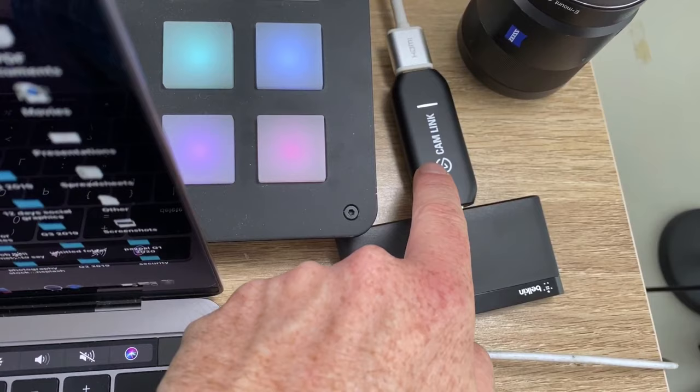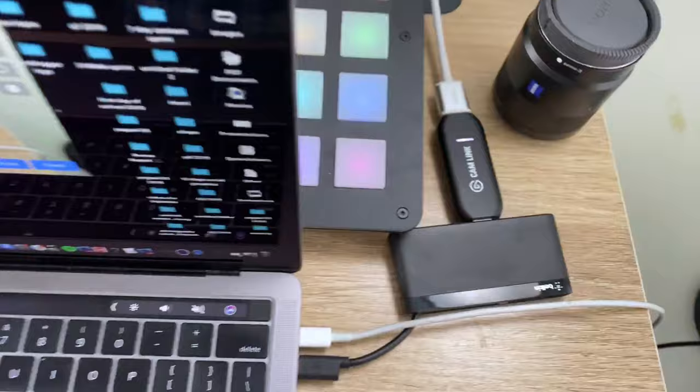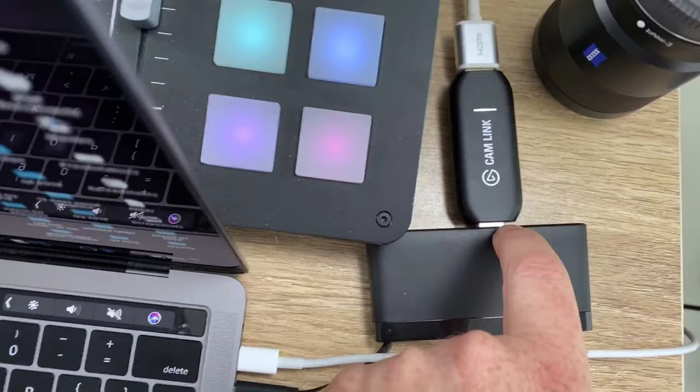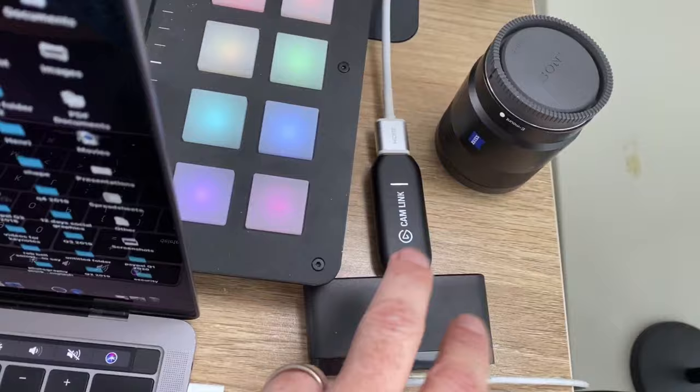A couple of other things I have set up here — this little device is the Cam Link. This white wire goes into the side of my camera via HDMI output, goes into the Cam Link, which does some magic and puts it into USB. The Cam Link is essentially a capture card, which enables you to get your signal out of an HDMI connection, turning most digital SLRs into live streaming cameras.